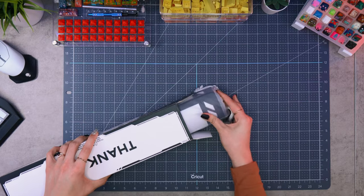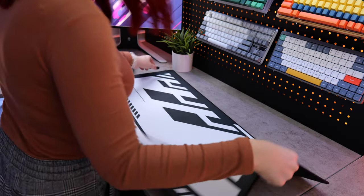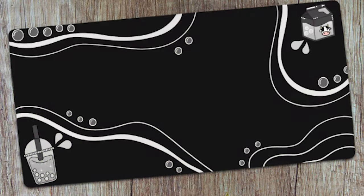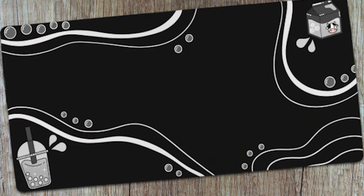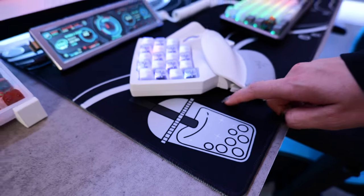Last in our box is the matching Sektor V2 mouse pad. I love this mouse pad so much. The design is so unique, and paired with the Sektor V2 keyboard, it is beautiful. I'm currently using this Boba T mouse pad that I picked up last month for my setup, and it's super cute. It has a little cow in the top right corner and a Boba T drink down in the bottom.